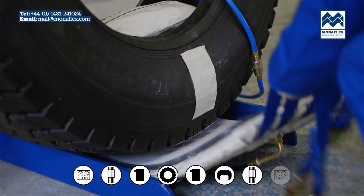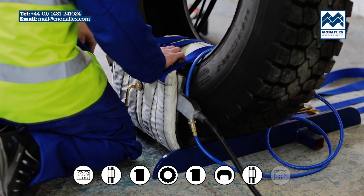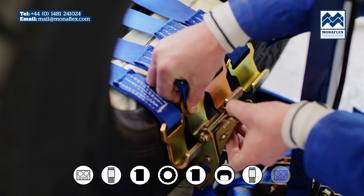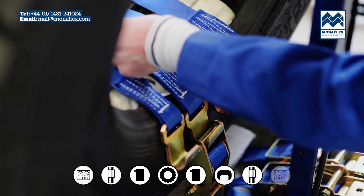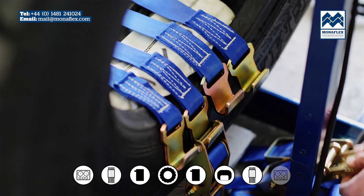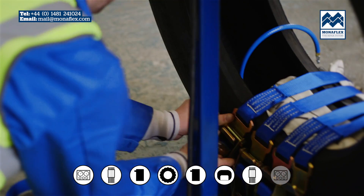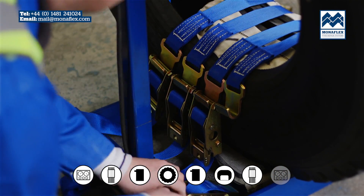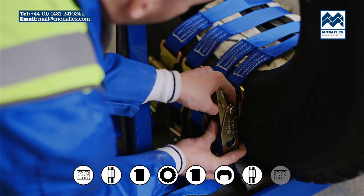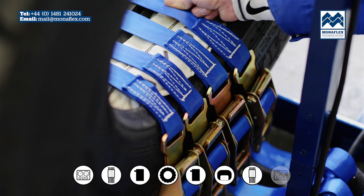Lift the external curing pack up into place and pass the hooks through the centre of the tyre. With the hooks hanging down on the side wall furthest from the repair, starting from the central strap and working out evenly, bring the buckles up and commence fastening each strap. The straps should be fastened so that buckles are equally spaced and the beads should be pulled together approximately 10% of the relaxed state. Between the beads, check each strap is of a similar tension.